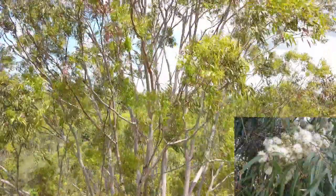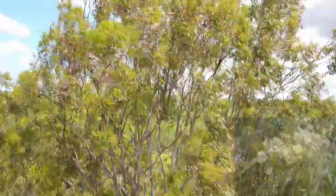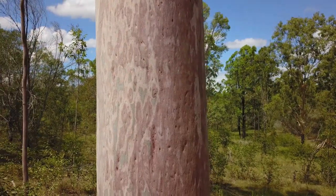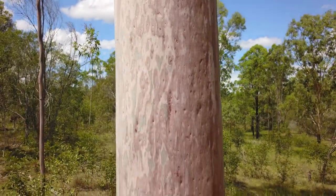The leaves are narrow and smell strongly of lemon in the northern areas, but not in the south. The bark is smooth and pink, turning light blue-grey with dimples after shedding in September.